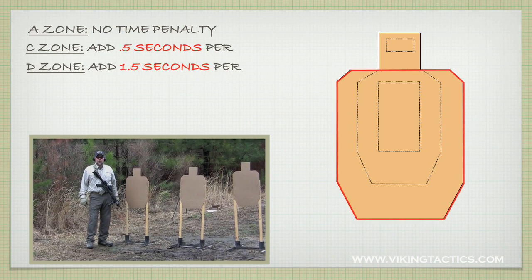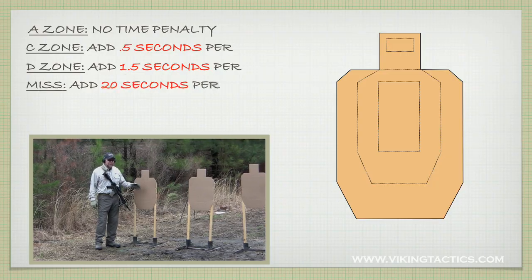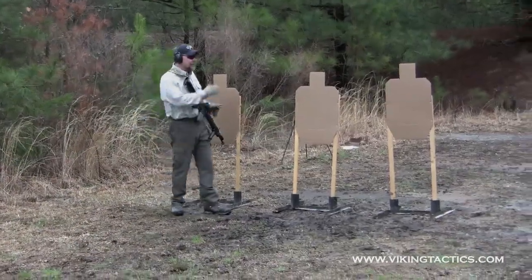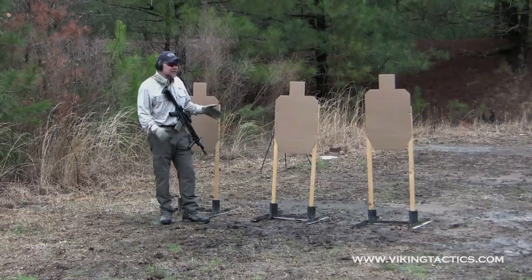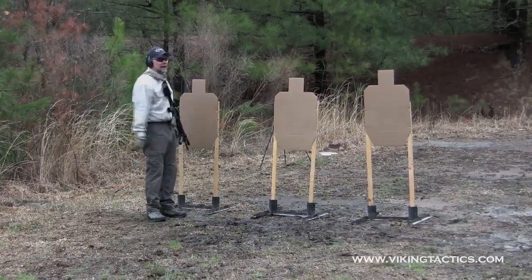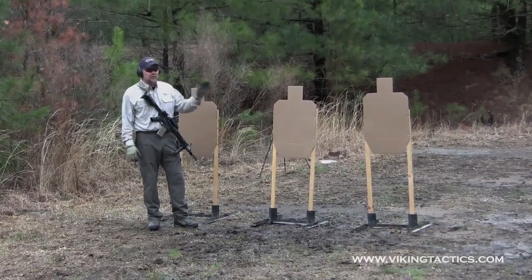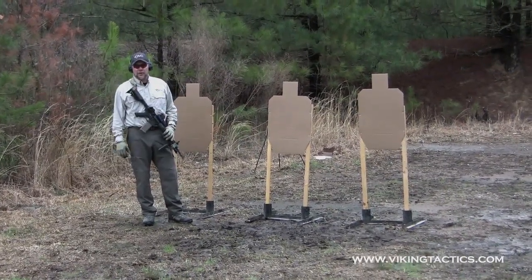If he has any misses, we're going to add 20 seconds — we want misses to be devastating on these drills. The other thing to think about is how far you put the targets apart. It doesn't really matter as long as you have them spread out somewhat. The more you can spread them out, the better, so you can practice driving the weapon from target to target.